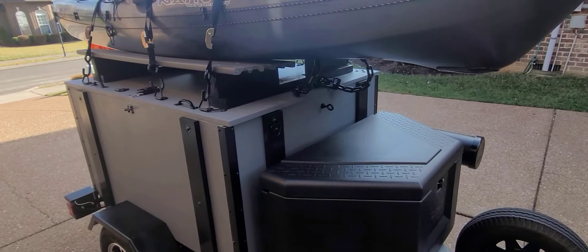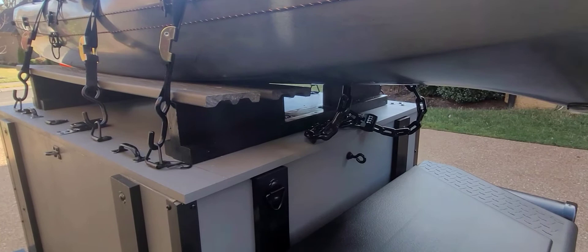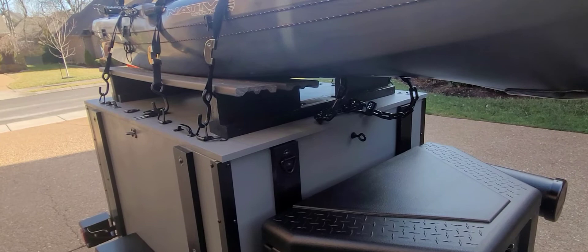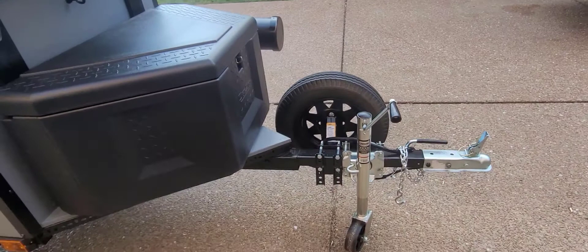I also added a couple secure anchor points on the front and have a chain running through the scupper holes of the kayak. It padlocks either to the lid if I'm planning on opening the box, or if I'm traveling I can do it further down — it just gives an extra security point for the kayak too.